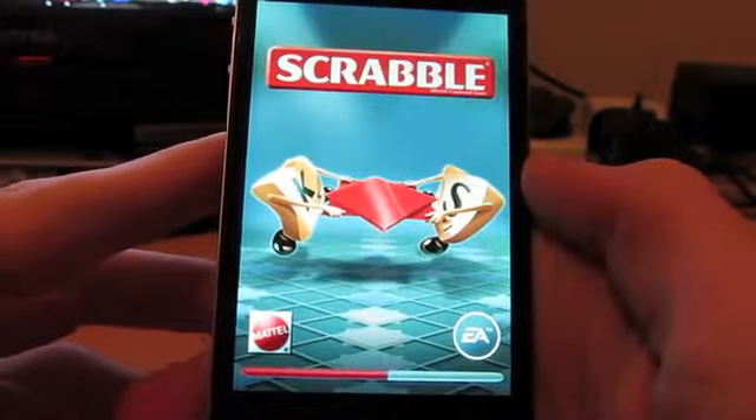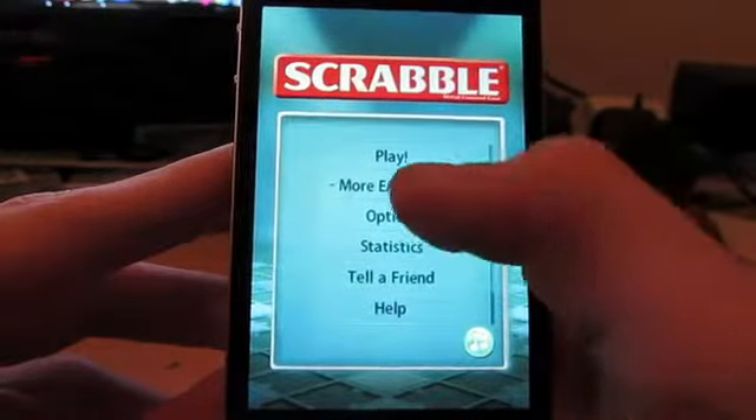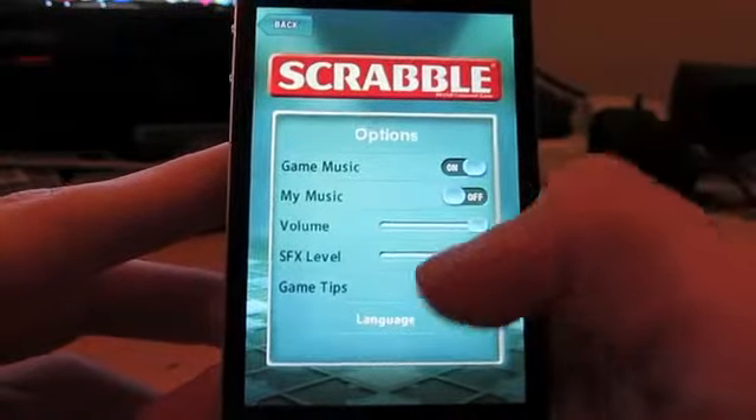It seems to be quite fast, especially seeing as there's not an iPhone, it will fly through. You've got many options for the music, sound effects, volume, things like that.